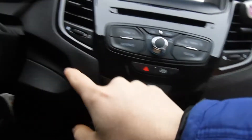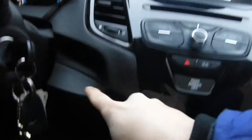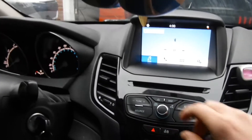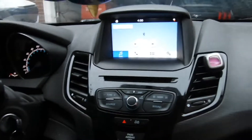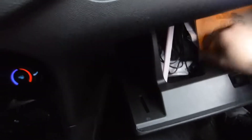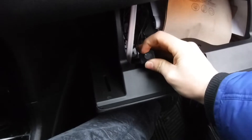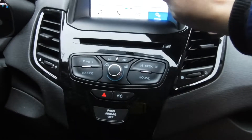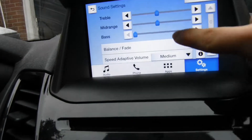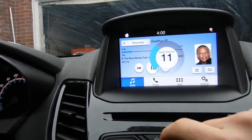The radio's back in, and the line output converter — I extended the cables, so it's right under here, under this vent. That's where the line output converter is. I'm going to show you guys how it sounds right now. The bass is turned all the way up on the controller here, but the bass on the radio is turned all the way down, so if I want to control the bass I just do it through here.